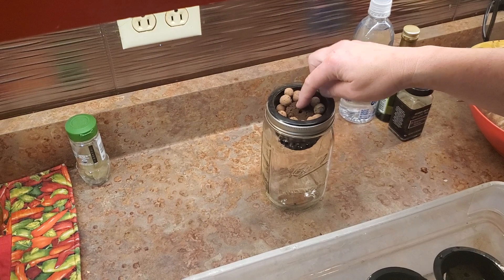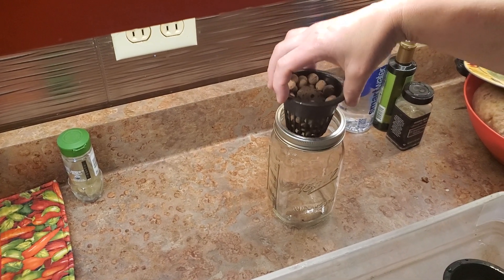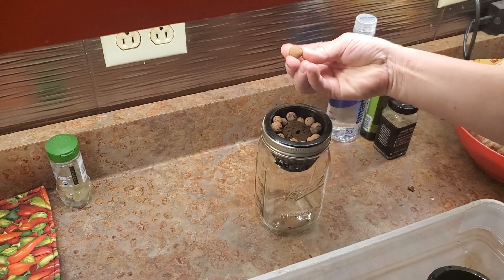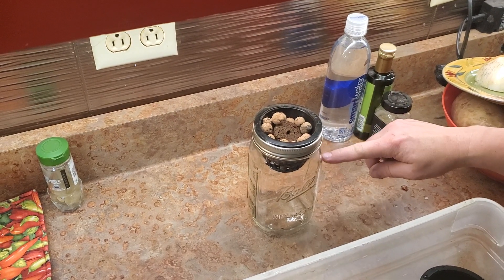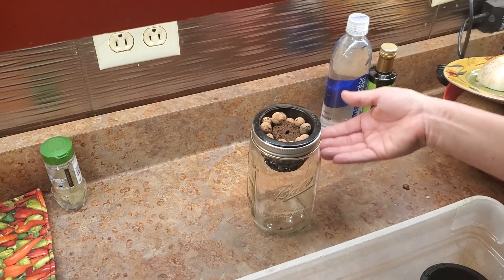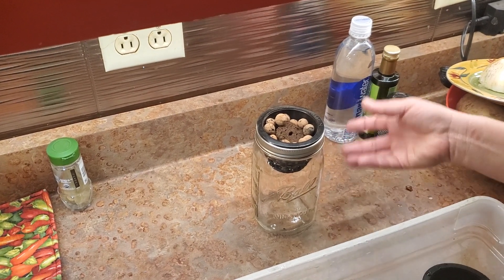It'll be in this mesh basket here with wet clay pellets — whatever those are — and it'll just be sitting in the fluid here.